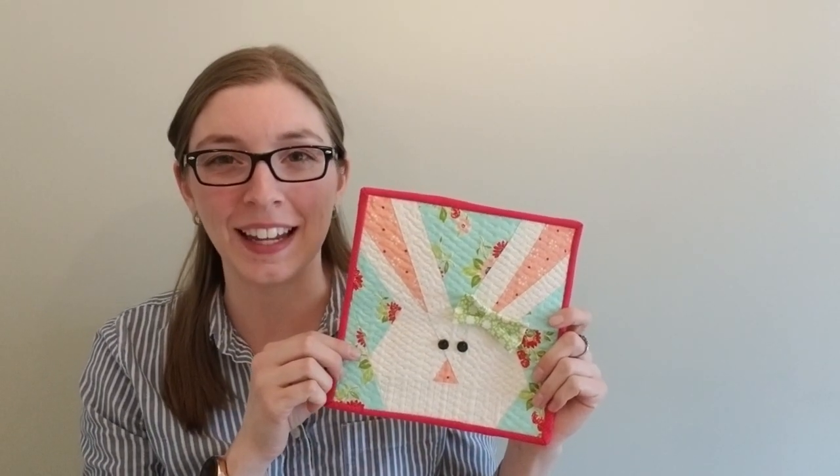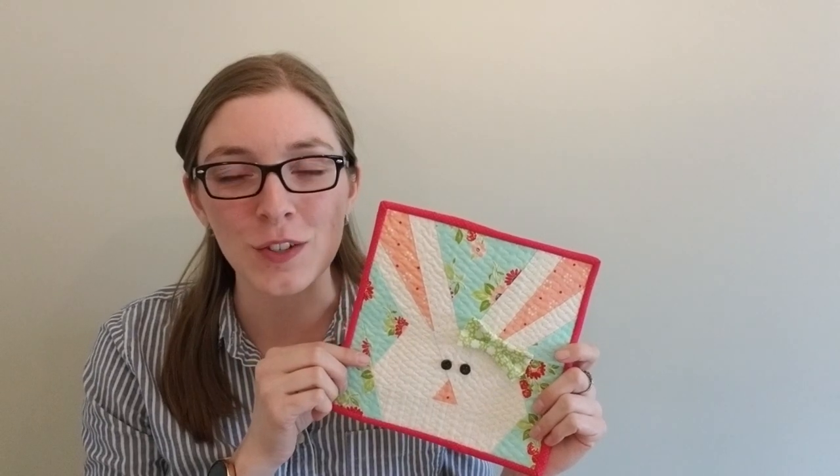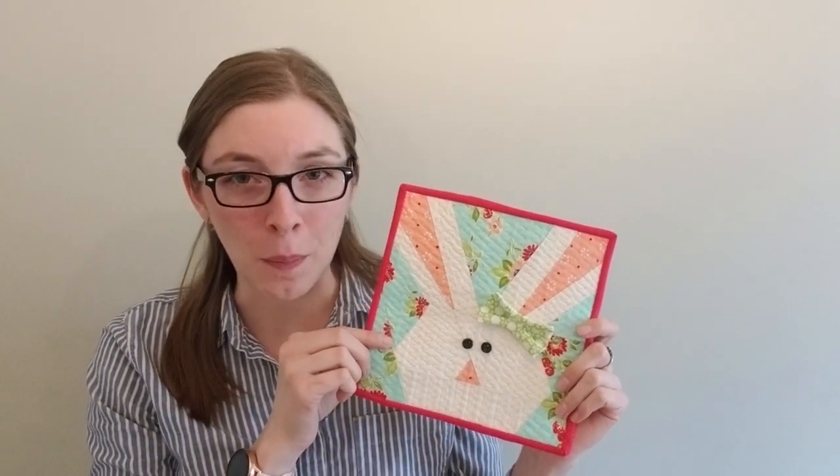Thank you for watching how I made this adorable, cute Bonita Bunny. If you'd like to see more videos like this — bunny related — please give this video a thumbs up. And please consider subscribing so you can be notified when new content comes out.